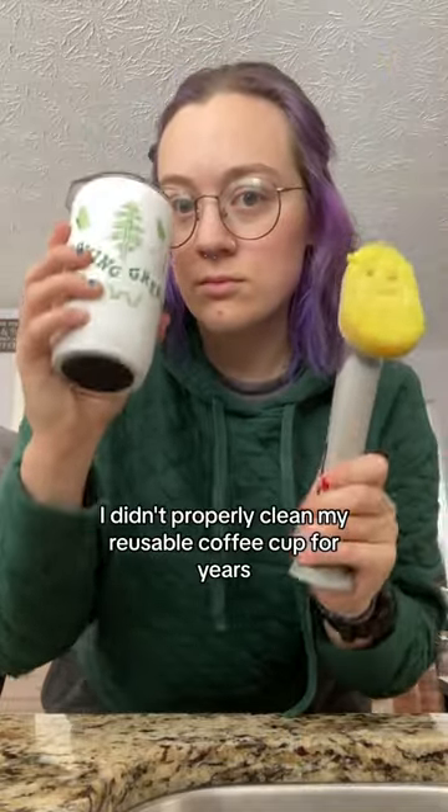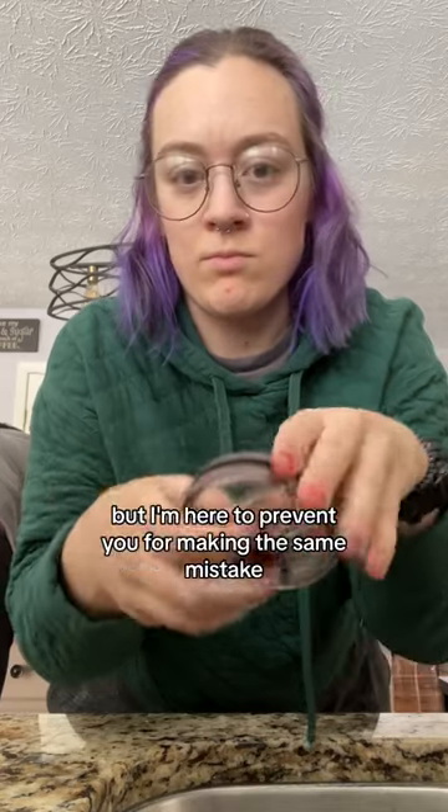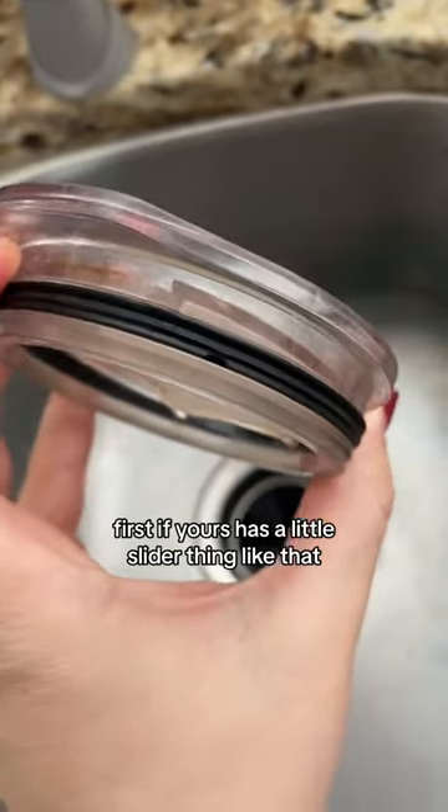I'm gonna let you in on a little secret — I didn't properly clean my reusable coffee cup for years. It's disgusting, I know, but I'm here to prevent you from making the same mistake.